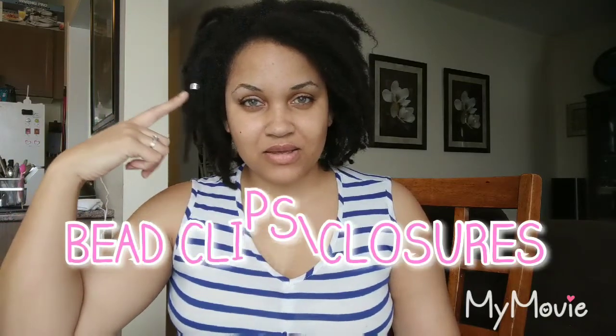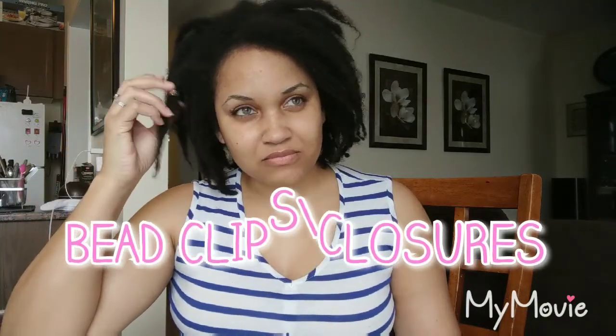The second thing is these clasps — whatever you call them, you get them in beads and stuff. My hair doesn't like these. I've tried to put them on a couple of flat locks but it doesn't really work. Trying to get them out is tough because my hair intertwines around them — it's like the hair is saying 'we're gonna make it difficult for you to get this out.' So my hair doesn't like these.